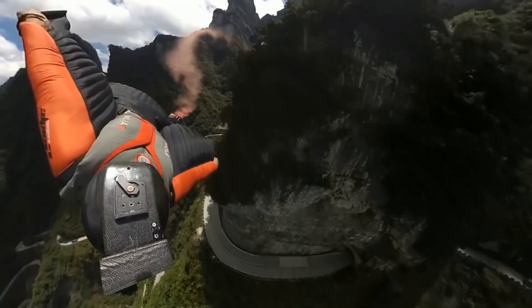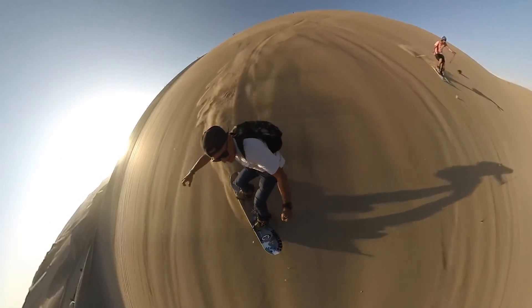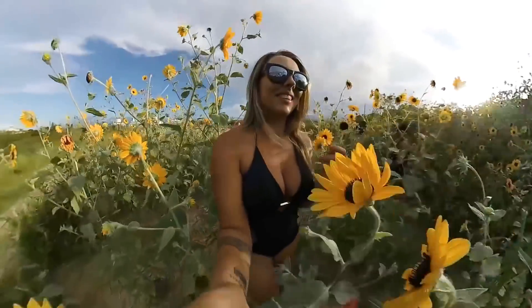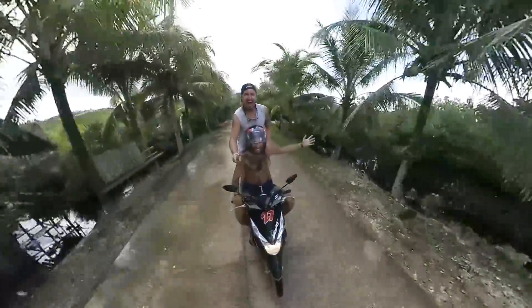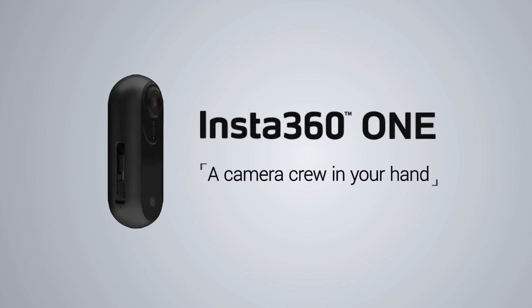It's simple. Just two lenses and silky smooth stabilization. When you put them together, you get a camera crew that fits in one hand.